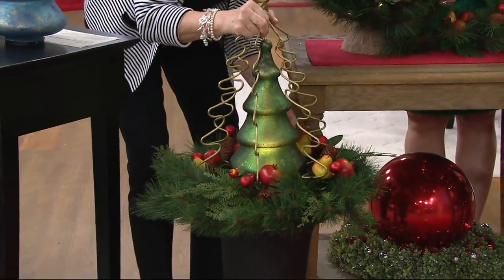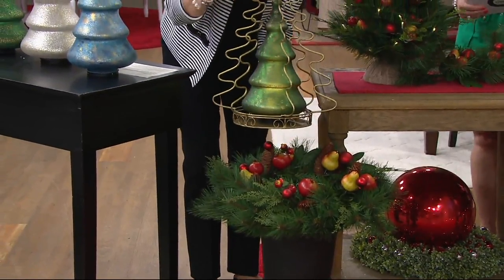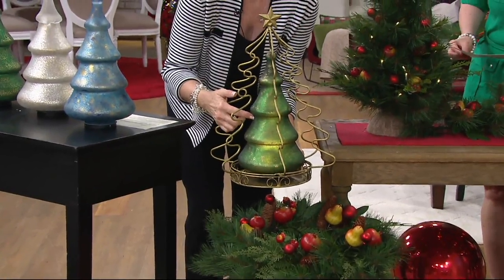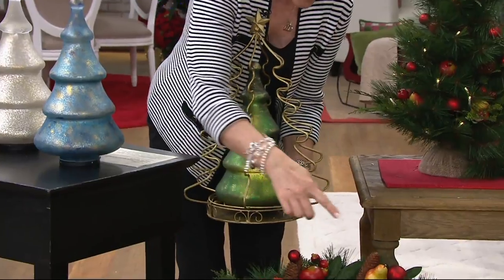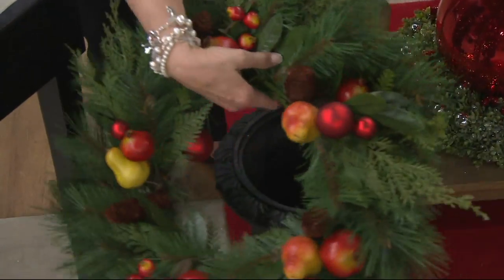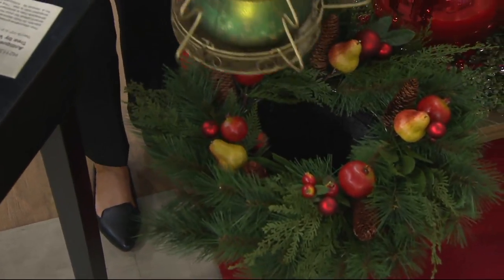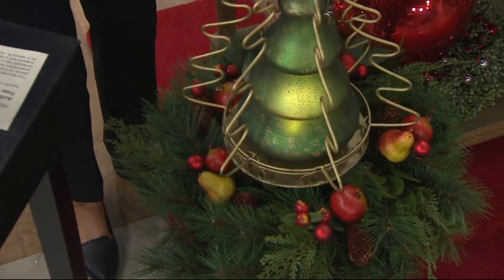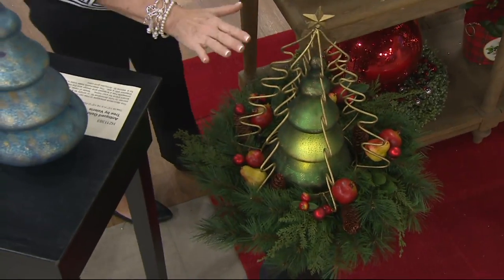Here is our tree. Our sponged tree fits inside — we didn't even know that was kind of an aha moment when we got here. This is the wreath — we just put the wreath on top of our urn. Look how easy this is: urn, wreath. The wreath has metal rods in the back so it is going to stay, and whether you hang it or lay it, it doesn't matter.